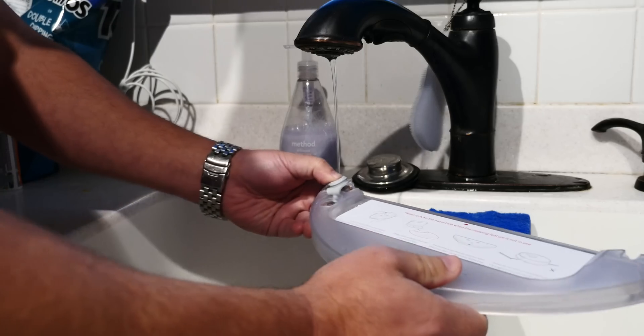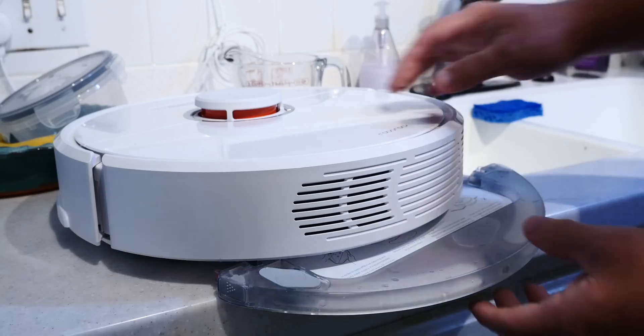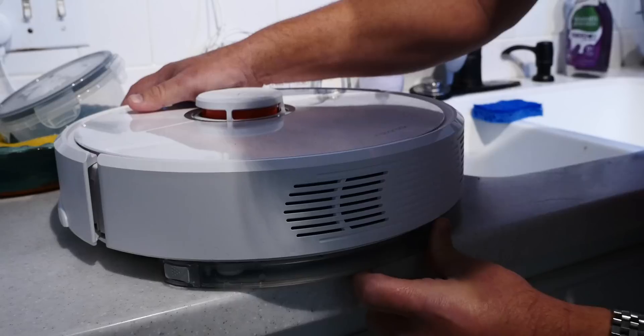The Roborock S6 can also be a mop. That requires a little more hands-on work, but all you have to do is fill up the tank with water, make sure it's got a clean pad on it, and then just clip the thing into the Roborock S6 base, and then put it in whatever room you want it to mop. Don't mop your carpet — that would be weird. It's a really cool option, really well done, really easy to use, and it's a nice thing to have if you want it.